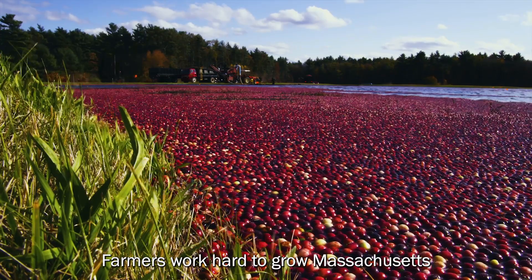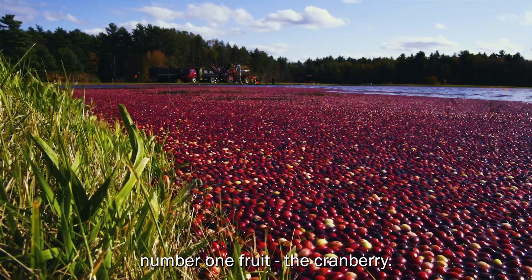Farmers work hard to grow Massachusetts' number one fruit, the cranberry.